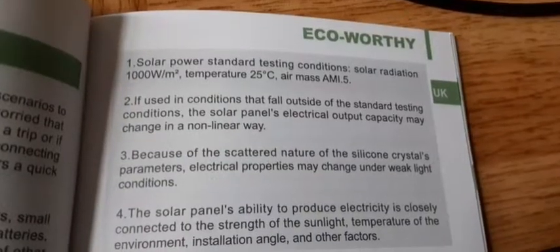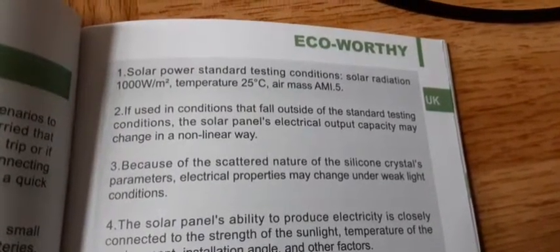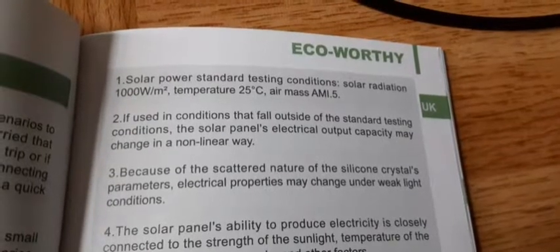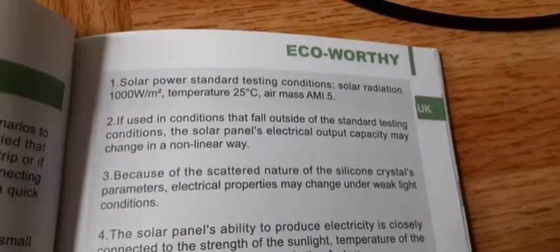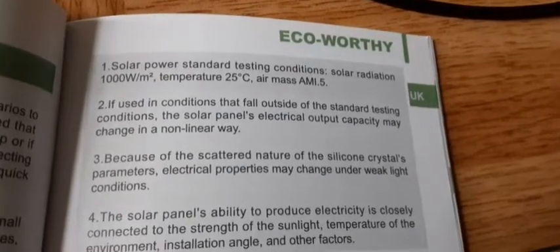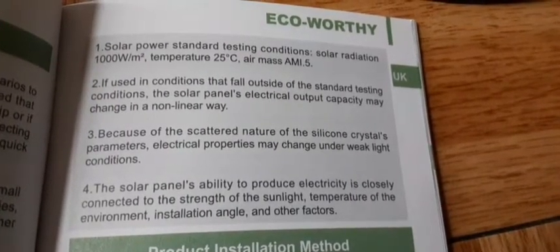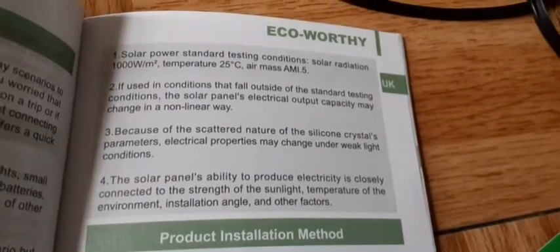This section gives a quick overview of how the crystals function. The device will not function as properly if the temperature is under 25 degrees Celsius. The testing conditions are: solar radiation 1000 watts per square meter, temperature 25 degrees Celsius. They also mention air mass, which I thought was interesting. The electric properties may change under weak lighting conditions.